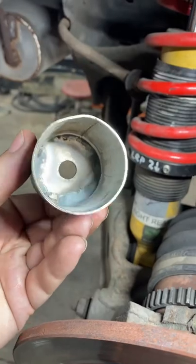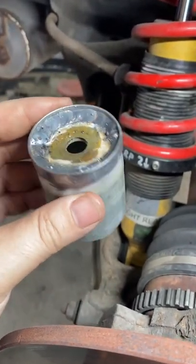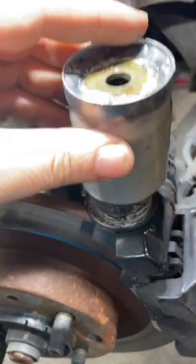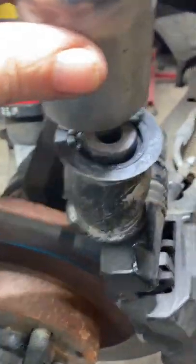Using a piece of exhaust pipe and a washer that I welded onto the top there, this pipe actually fits over the new bushing really well, so a nice good fit there.